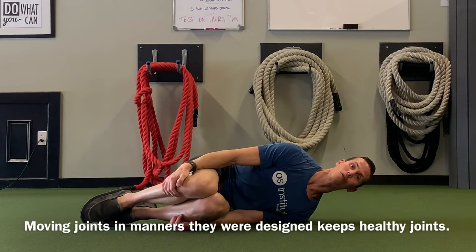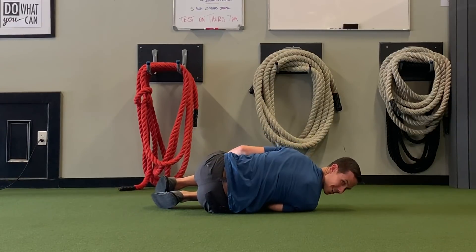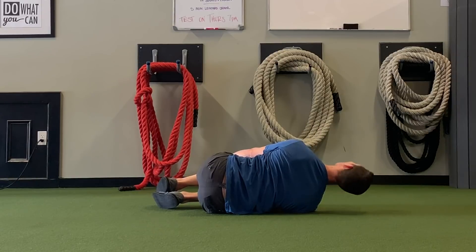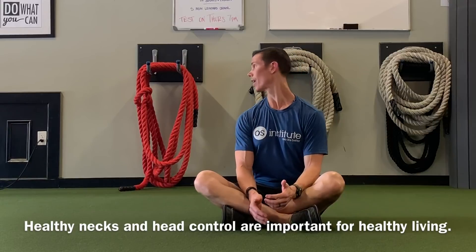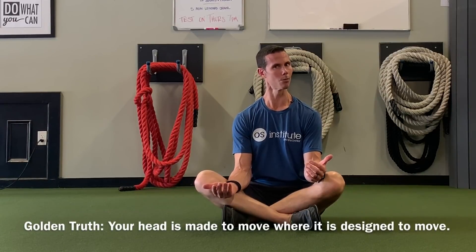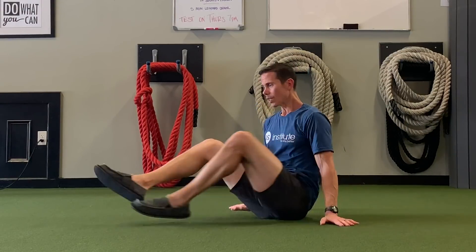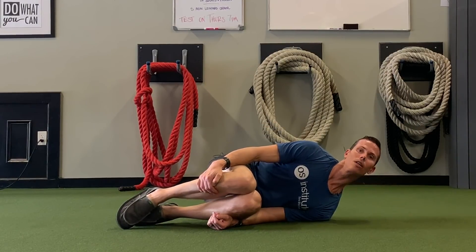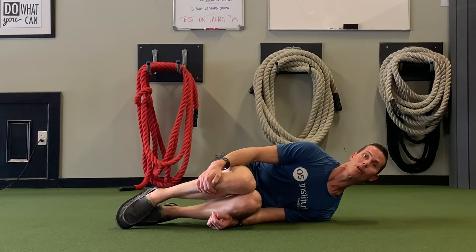We've done this side, and we want to switch over — roll over — and relax and do this side. This is just a very simple drill you can do to begin restoring the natural range of motion, or the lateral flexion, in your neck. That is so important because our head and neck are made to move everywhere they're designed to move. The better your head moves, the better your entire body moves and the healthier you will be. Allow yourself to relax and let gravity help you laterally flex your neck and find that range of motion again.